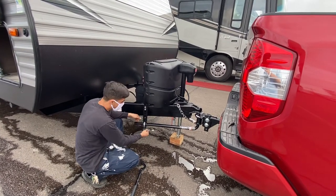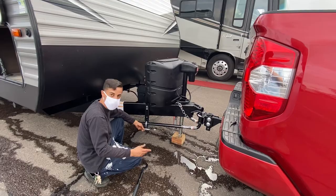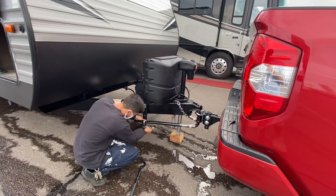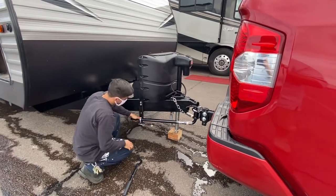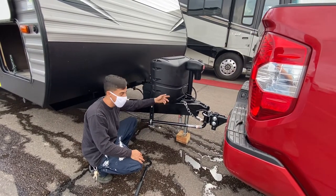You're going to put your pins in. Always face your pin in this direction — if you face it the other direction, there's a small chance a rock hits it, knocks it out, and the whole thing comes disassembled. Same thing on the other side. Once you've got both your arms pinned in, you're good to go.